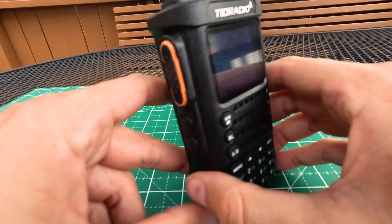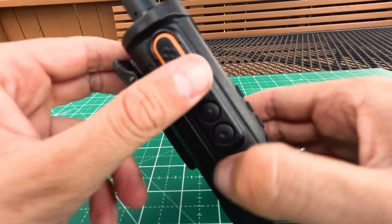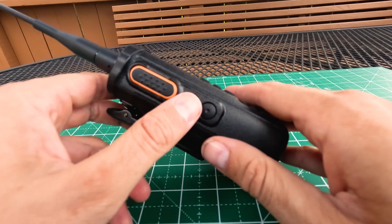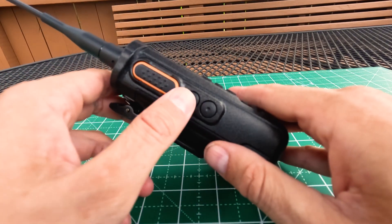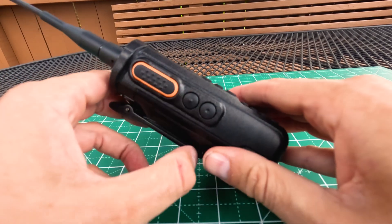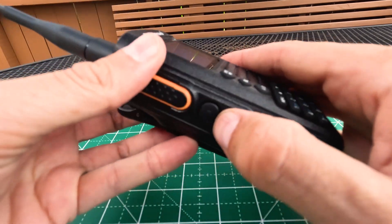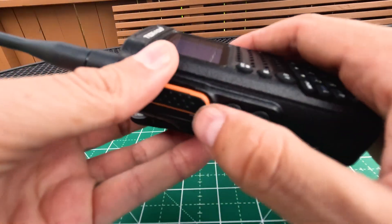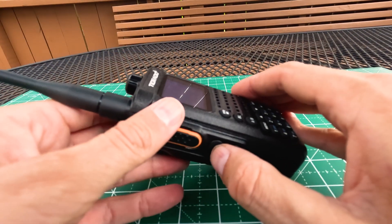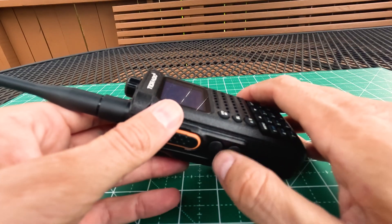On the side, we've got a couple of buttons. We have our PTT or push-to-talk button — that nice orange-lined button with bumps on it, easy to find by feel. Underneath that, we have two additional buttons. One with a dot facing outwards turns our flashlight on. Press it once and the flashlight comes on; press it again for a flashing flashlight; press it again to turn it off. If you press and hold this button, it starts making an emergency tone — so unless you want that, don't press and hold it.